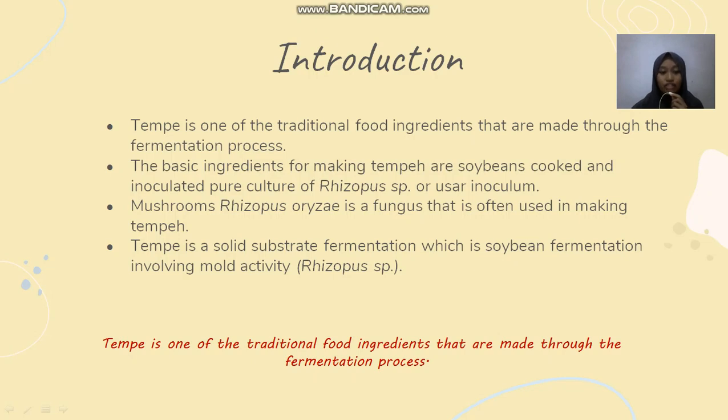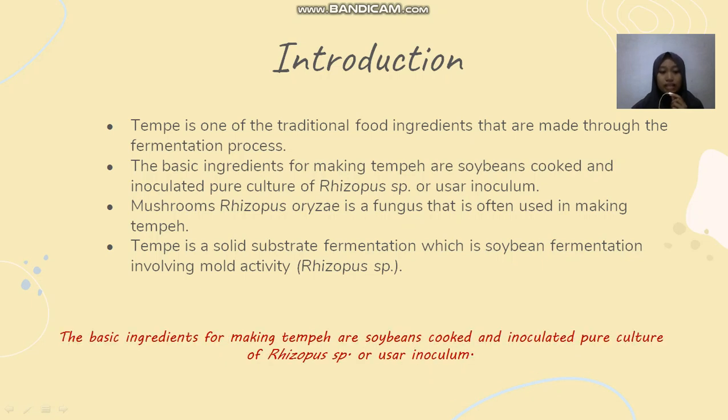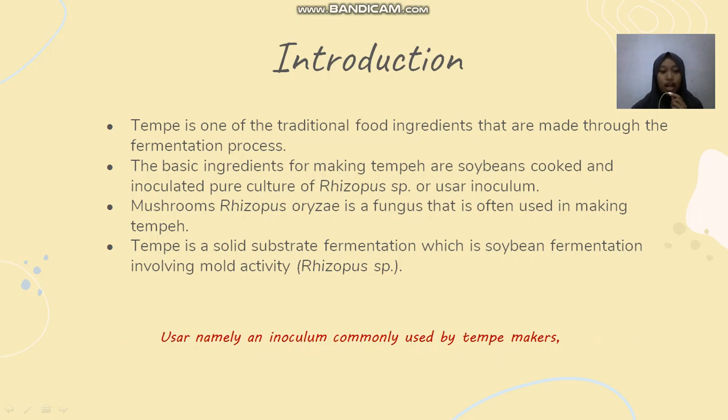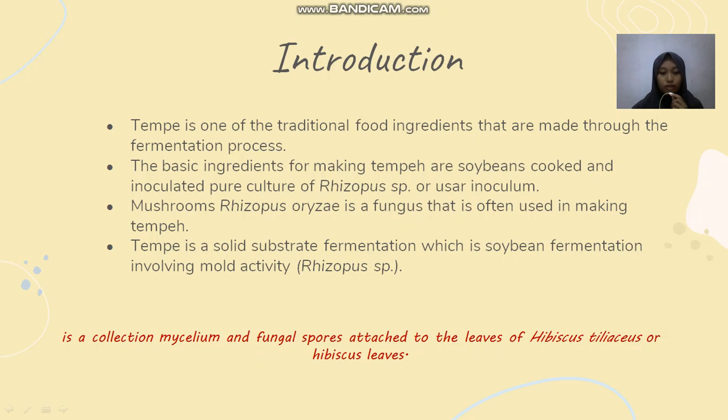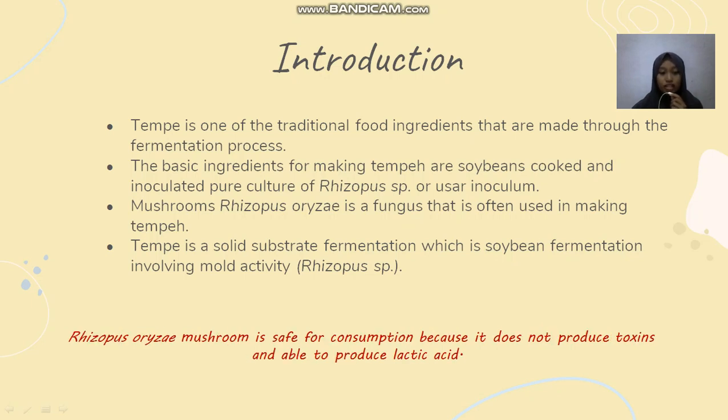Introduction. Tempeh is one of the traditional food ingredients that are made through the fermentation process. For Indonesian people, tempeh is a very popular food. The basic ingredients for making tempeh are soybeans, cooked and inoculated with a pure culture of Rhizopus sp. or yeast inoculum — namely an inoculum commonly used by tempeh makers. It is a collection of mycelium and fungal spores attached to the leaf of Hibiscus tiliaceus, or hibiscus leaf. Rhizopus oryzae is a fungus used in making tempeh.